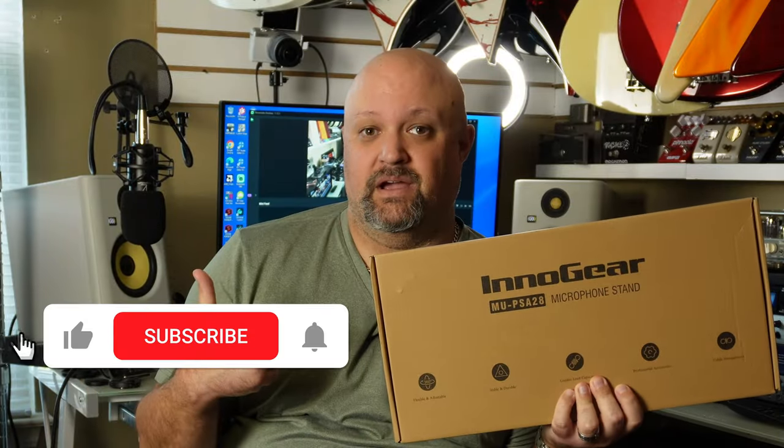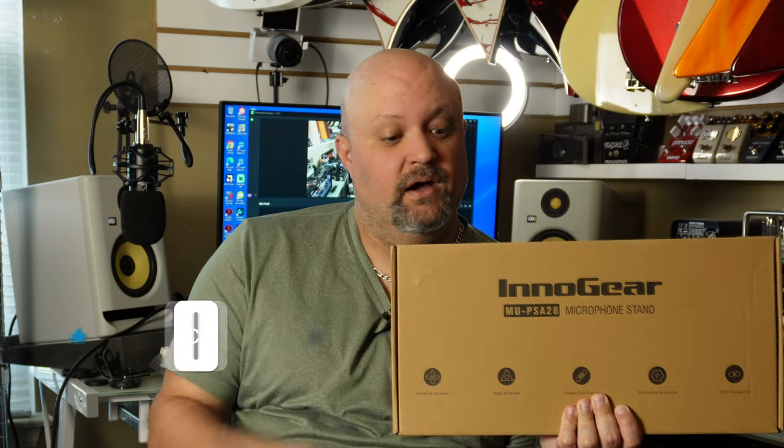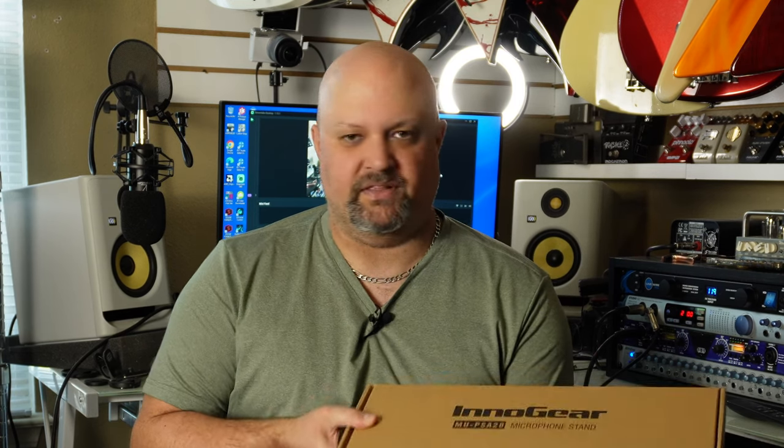The fine folks from Innogear have sent me the MU PSA 28 microphone stand. This is a desktop mounted boom stand similar to what I'm using behind me. You've probably seen this brand on Amazon — they sell a lot of recording and podcasting gear.